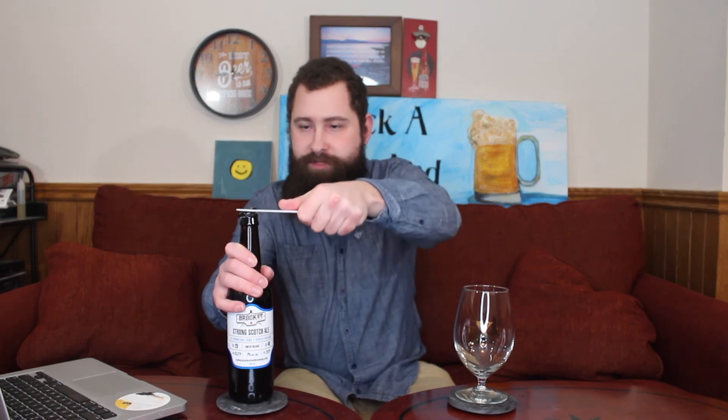I need a bottle opener for this — thankfully my Red Stripe bottle opener is not too far away. I can just reach over, grab it, pop this top, throw the cap on the floor — that's gonna be fine. We're gonna pour it into my Exchange Brewery fat glass. I'm calling it a fat glass — let's pour it up.